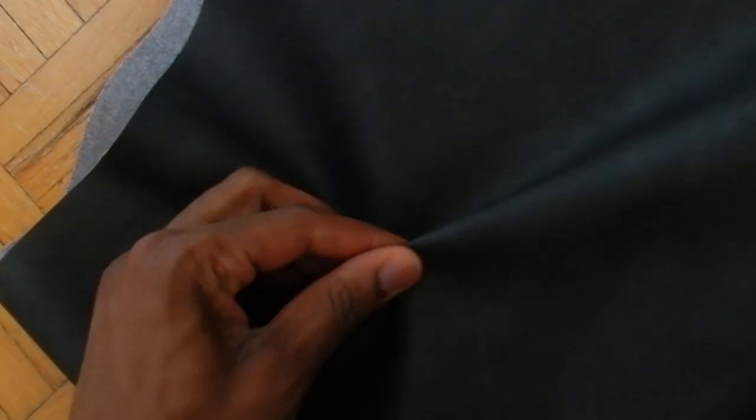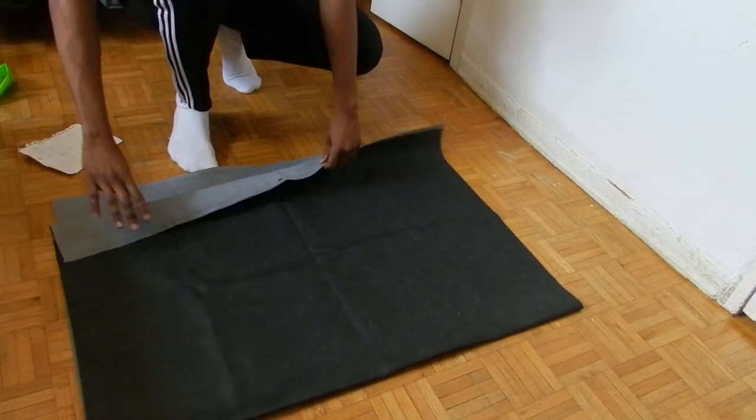Let's get to sewing. First things first, we need our material, and here I have vinyl. It's a really nice material to make a vest out of — it's soft, it's light, and overall a really good-looking material.